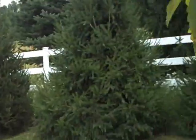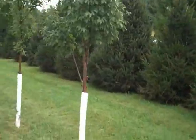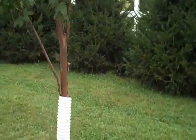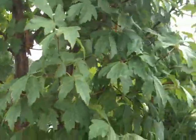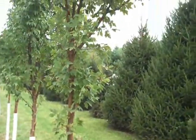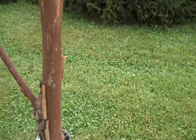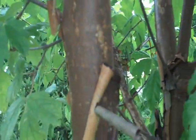Paperbark maple is a really nice tree to add to any landscape in a smaller space — a really nice focal or specimen plant. If you have a patio or a small garden that really needs something to draw the eye to, the dark green leaf up against the really dark exfoliating bark is just really nice to look at and ornamental looking.